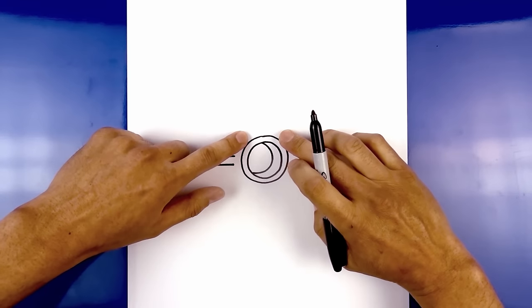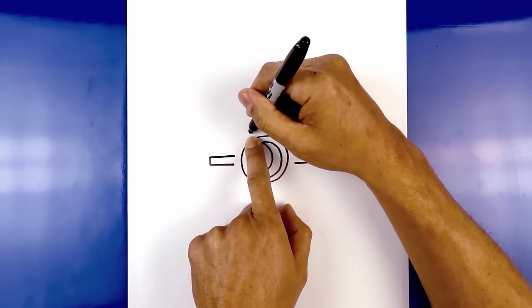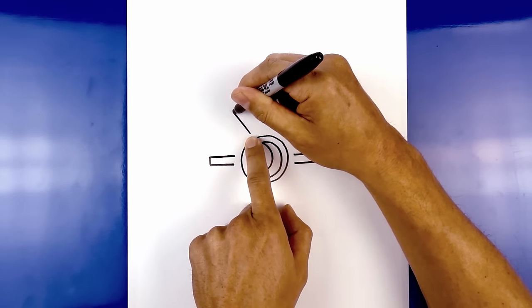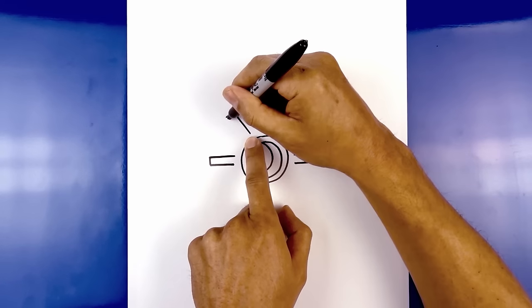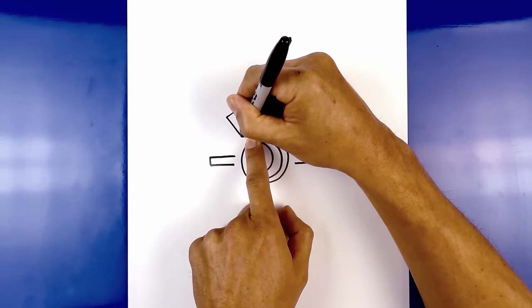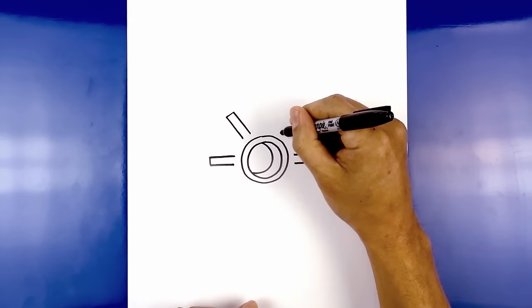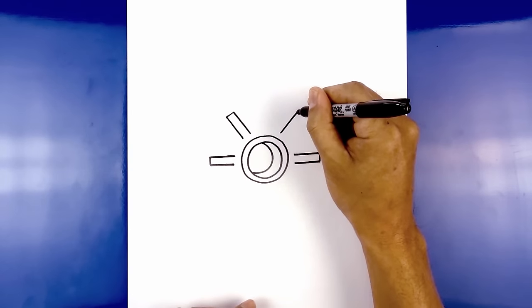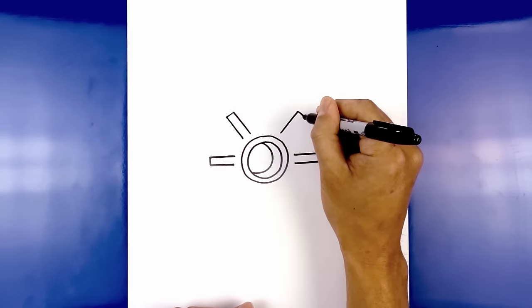Now we're going to add two ridges along the top angled up and out. We're going to leave that same size gap, start up here, and draw an angled line going up towards the left. I'm going to flatten off the end and then come back down and in towards the circle. Now we're going to take that and flip it over on the right — line this up, angle up and out, flatten off the end, and then come back in.